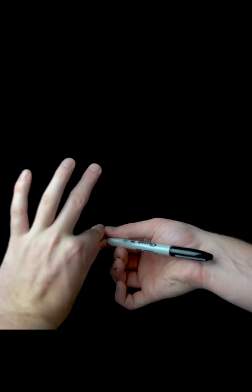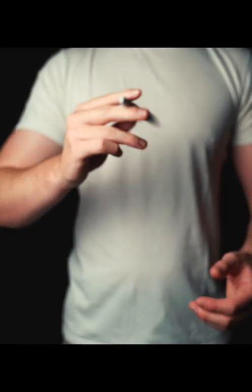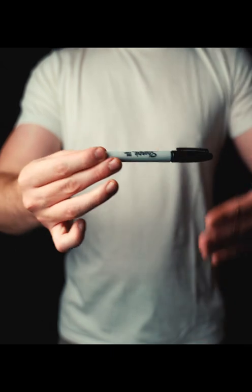Keep practicing this move, and once it's easy to do, simply do it under the cover of your other hand. The pen will appear to vanish.